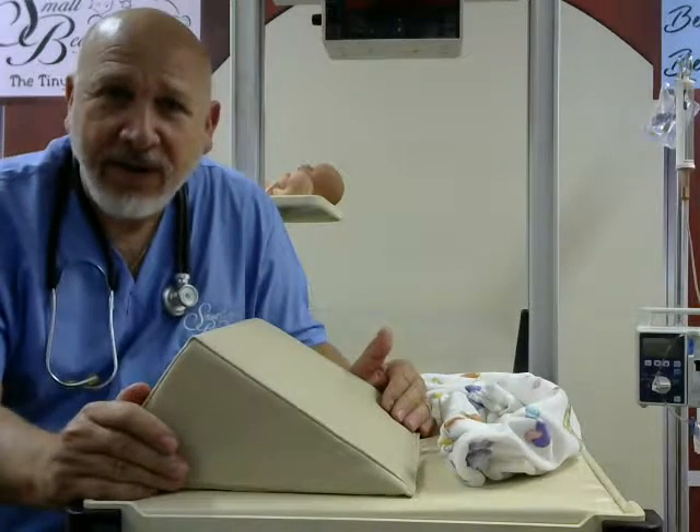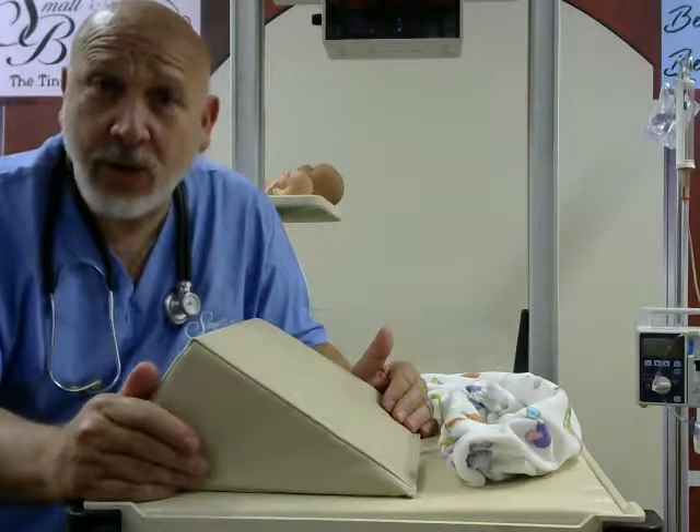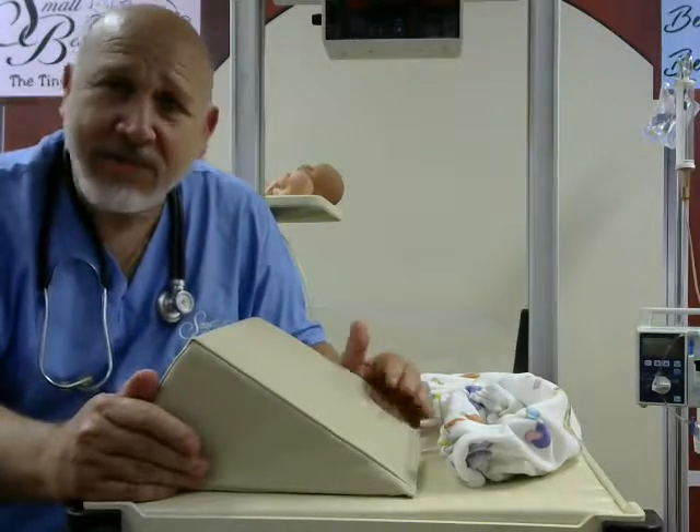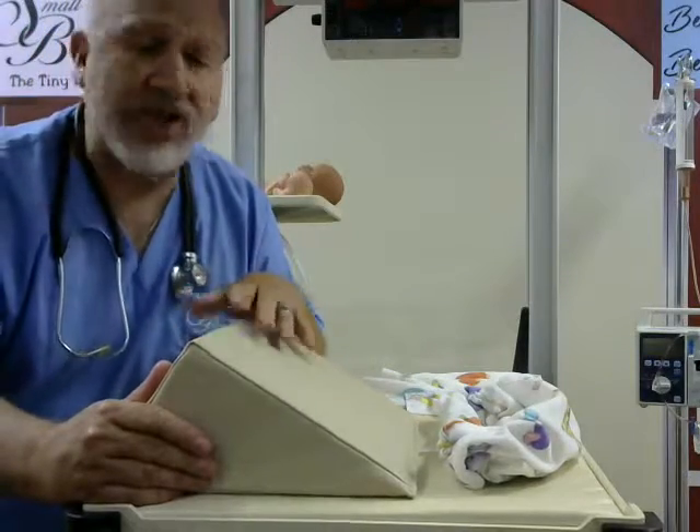Hi, I'm Phil Rigoni, Respiratory Therapist, Physician Assistant, and the COO of Small Beginnings. And I'm here to show you our newest product, which is called the Reflux Wedge and Reflux Harness.